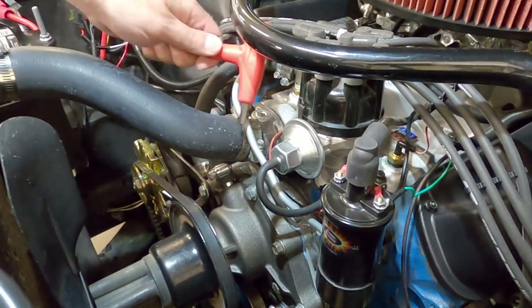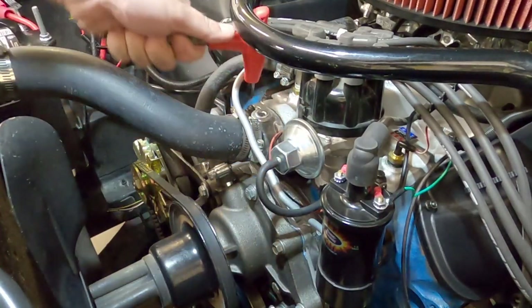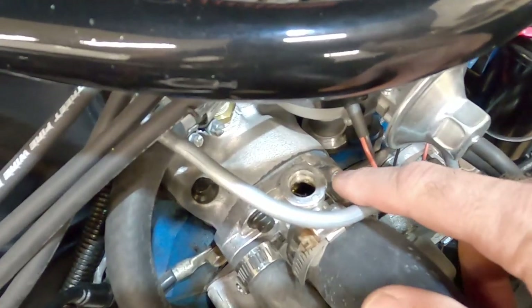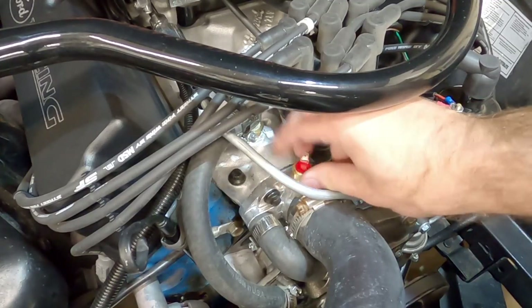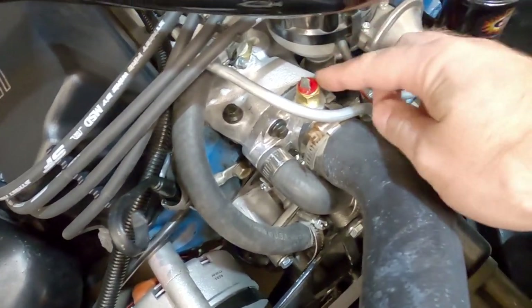Now we're going to take this port out and make sure we got the coolant level low enough. You can see the coolant is not coming out — that's good. Let's go ahead and thread in that temperature sensor to make sure everything fits. We're going to come back to that later and put some Teflon tape on it and finish that out.